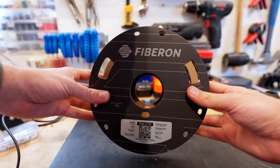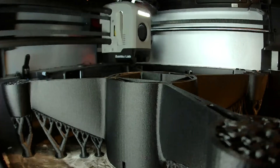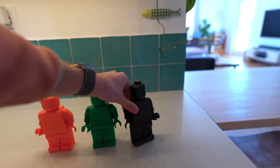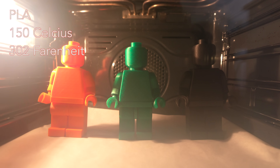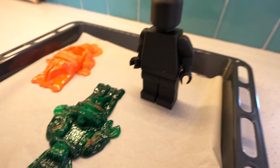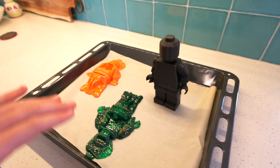We went with the toughest and most heat resistant filament on the market, which in our opinion is the Fiberon PA6 CF — a nylon filament infused with carbon fiber strands. We've got three 3D printed giant Lego men: in orange we have PLA, in green we have Polymaker PETG, and in black we have the Fiberon PA6 nylon. We put all three in the oven and slowly heated it up. The PLA man fell over at about 150 degrees Celsius and the PETG man at about 175 degrees Celsius, while the nylon man stayed standing the whole time. This really shows just how much better nylon is at heat resistance compared to these other materials.